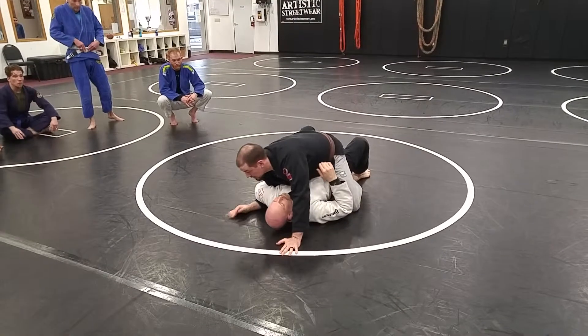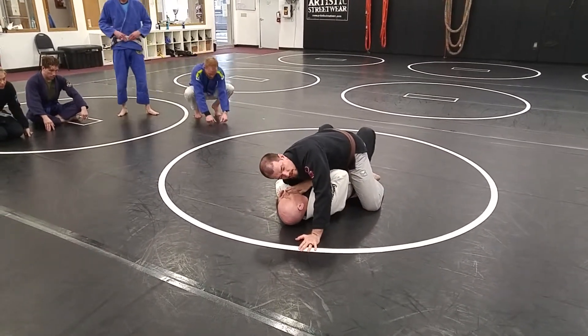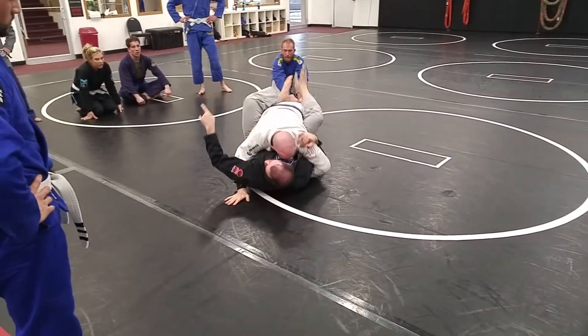Now he's going to overhook my arm, trap it to his body. I'm going to curl my wrist under his shoulder so I don't accidentally break my wrist. He's going to reach past my back with his free arm, bridge over at an angle, into guard.